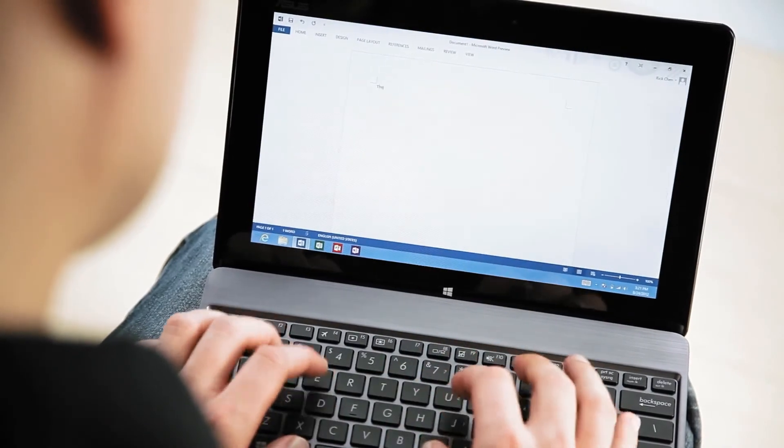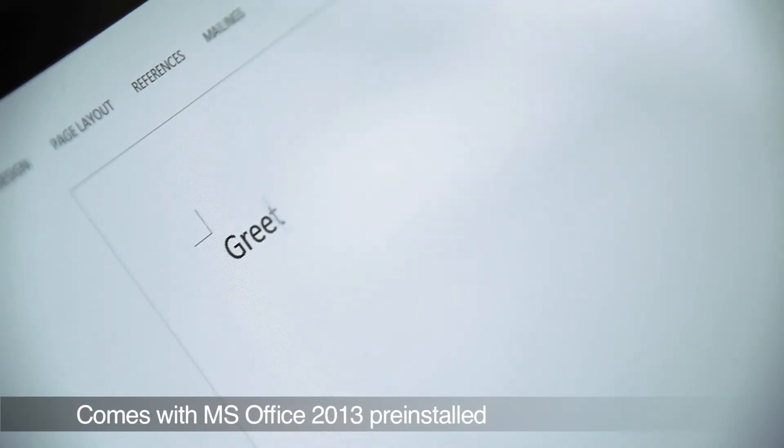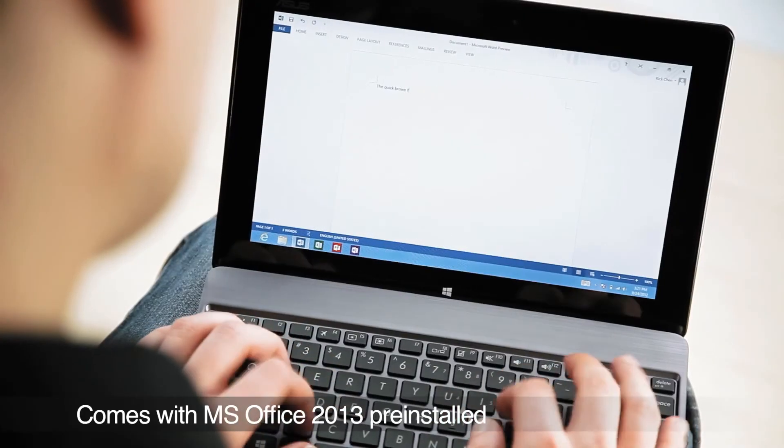The VivoTab RT also comes bundled with MS Office 2013, so in addition to entertainment, it's also a great productivity tool.